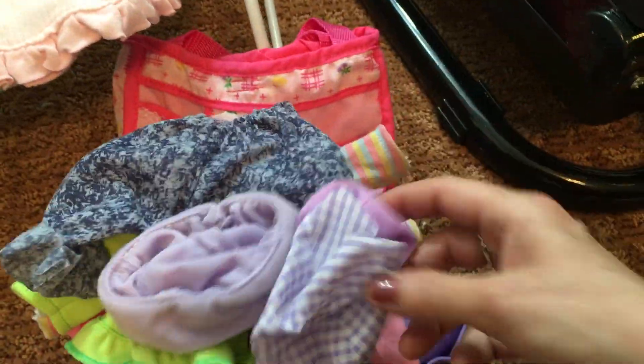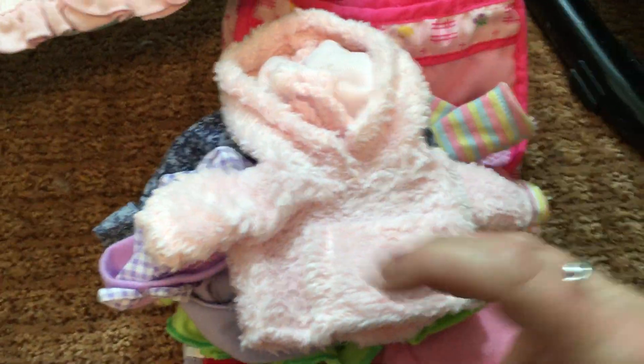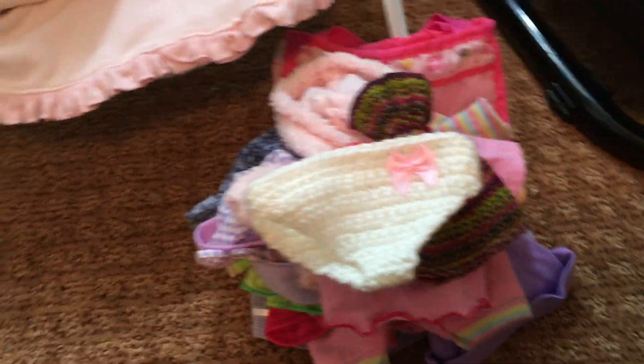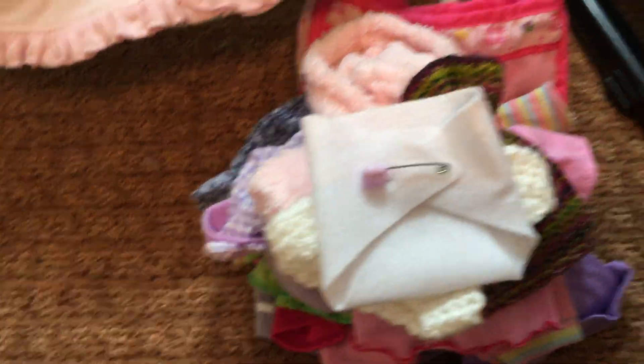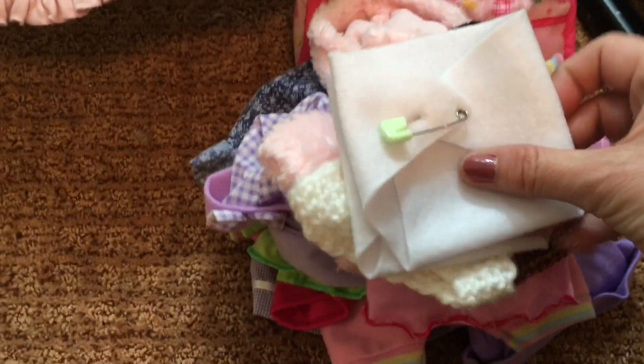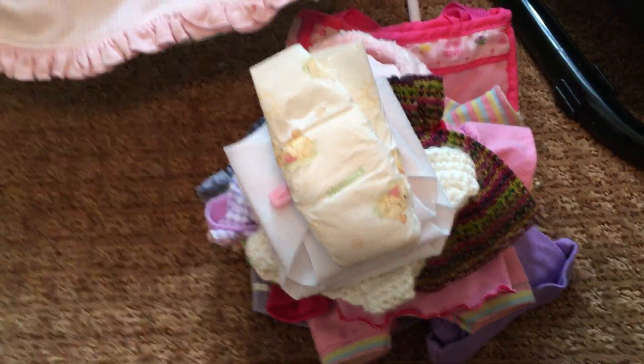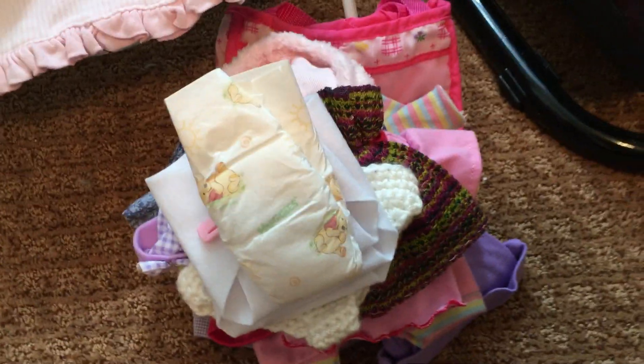More hats, and oh look at this little fur coat! Another little t-shirt, another little hat. And of course she has to have diapers — these are little crocheted diapers and little handmade diapers with little pins on them, plus a Pampers micro preemie diaper.